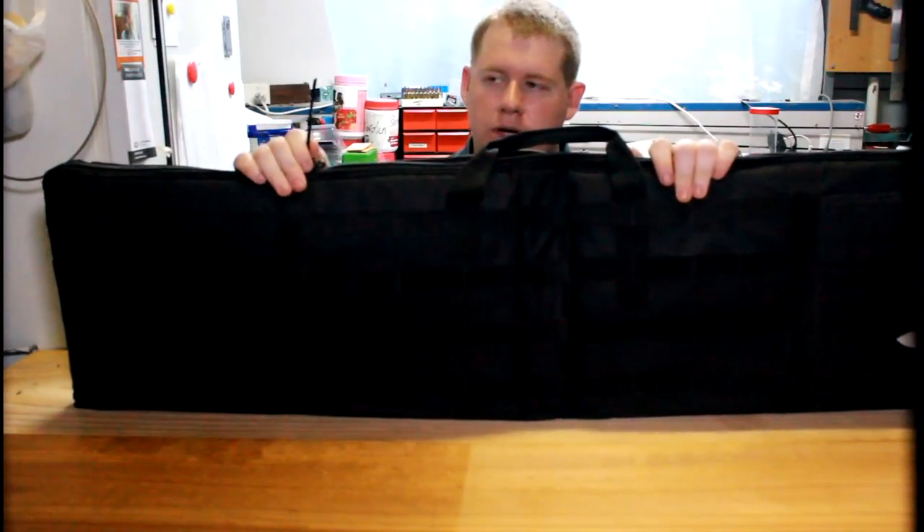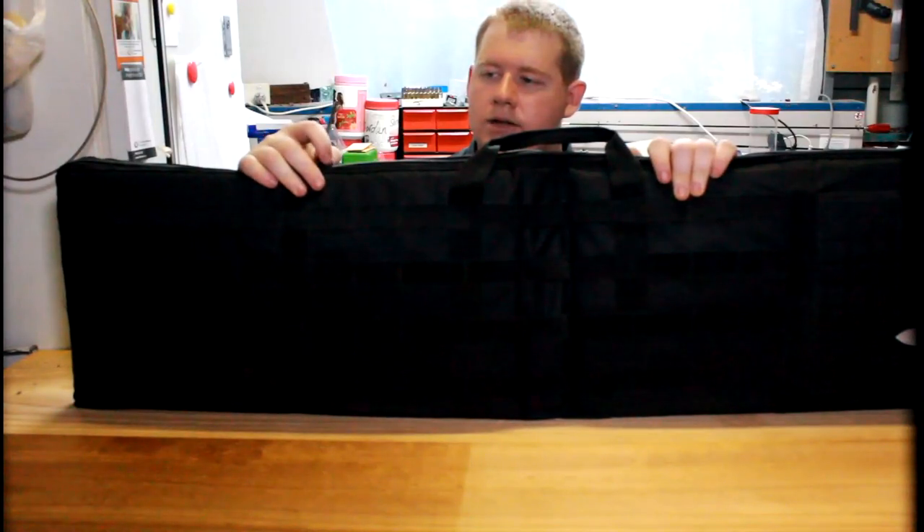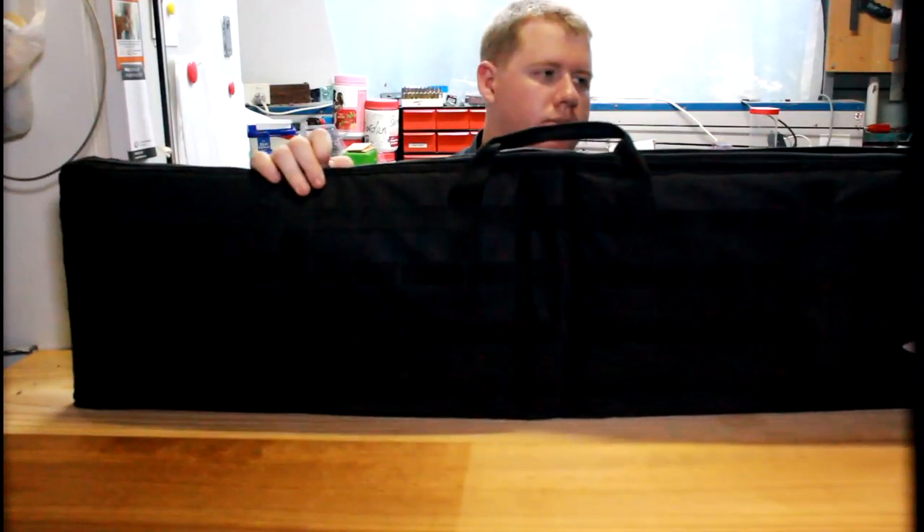I've put a little zip tie on the zipper so I can grab it better, and it's got a suitcase locker lock so it's easy to secure.